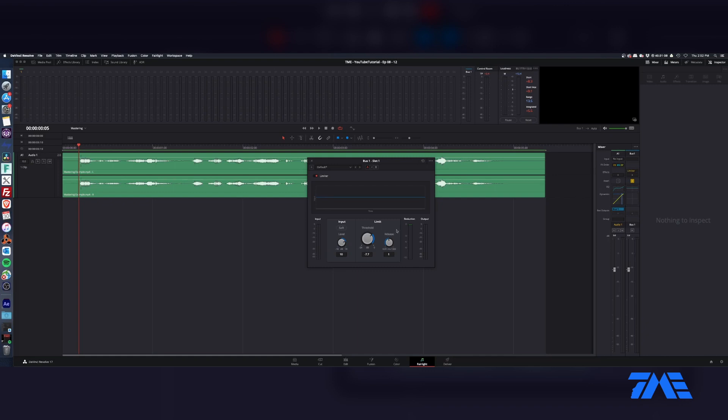A lot of limiters have an actual output meter that you can adjust. This one doesn't have that. So the threshold is going to be taking that low-end level and determining where it's actually going to be grabbing. And then the level is going to make that low-end part bump up and slam into the top end of that limiter. If we just move this level, you can hear it really kind of grabbing and moving it.